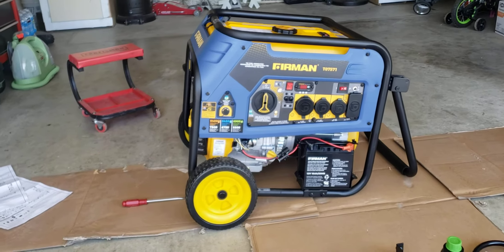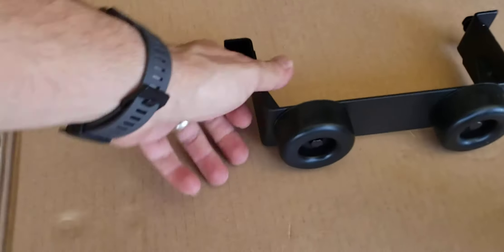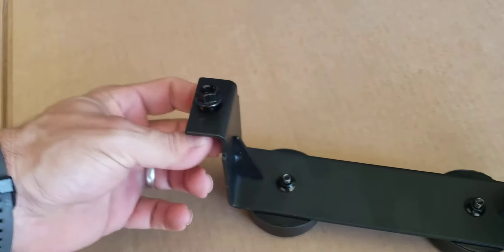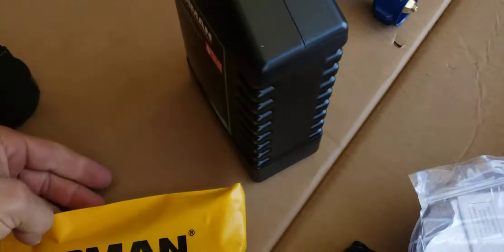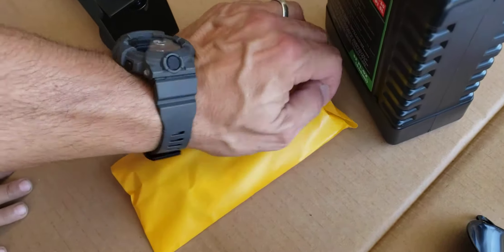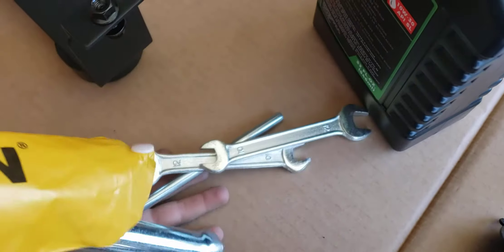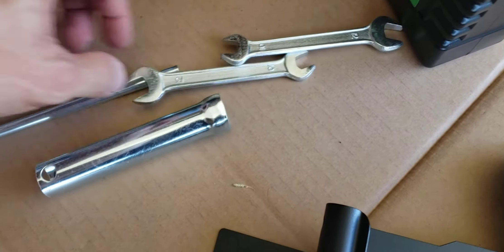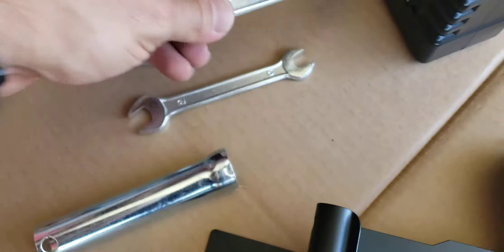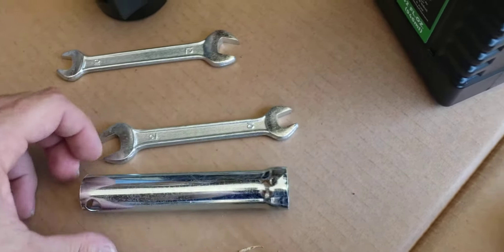Once you put the wheels on, the generator will look like that. This piece right here goes on the front. If you don't have any tools, they actually include a little kit with some wrenches — a couple of wrenches and a little socket: a 10, 12, another 10 and 12.